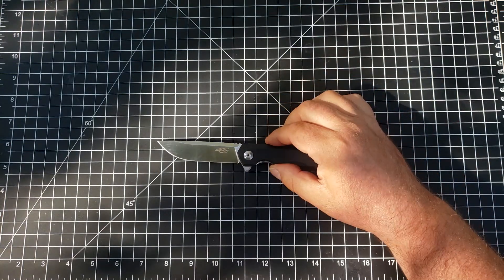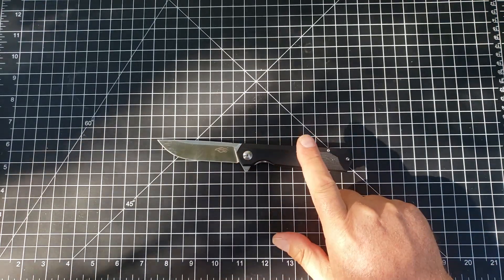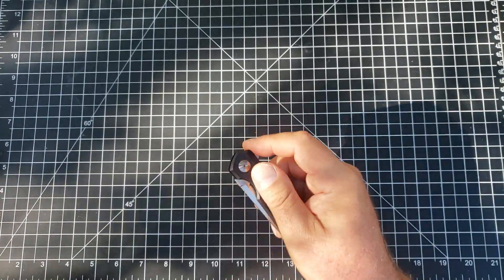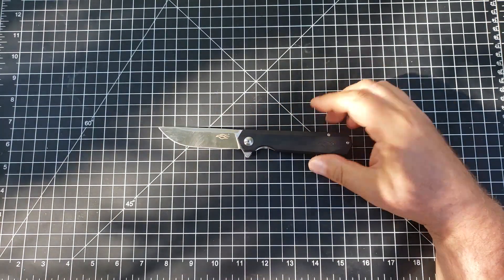On the other hand, this is the Ganzo FH11. This is about a year and a half old. This is an excellent knife — it is D2, it has bearings, it is G10, it has a nice factory deep carry clip. The action on this thing is absolutely something else. This is so good and it's about 30 bucks.